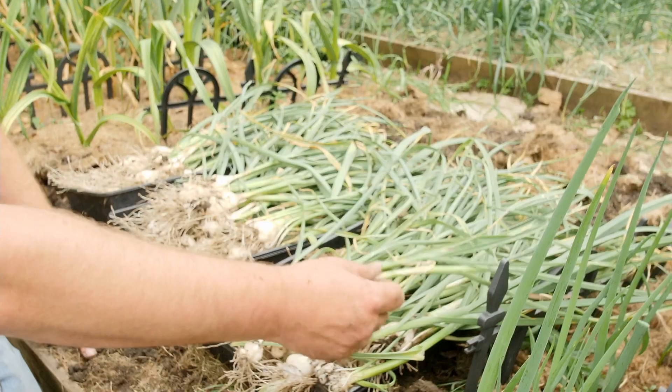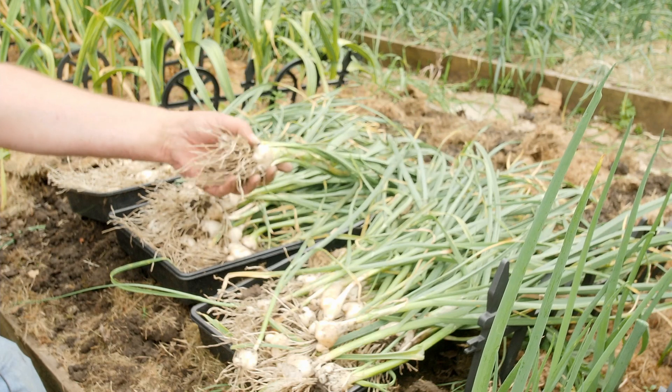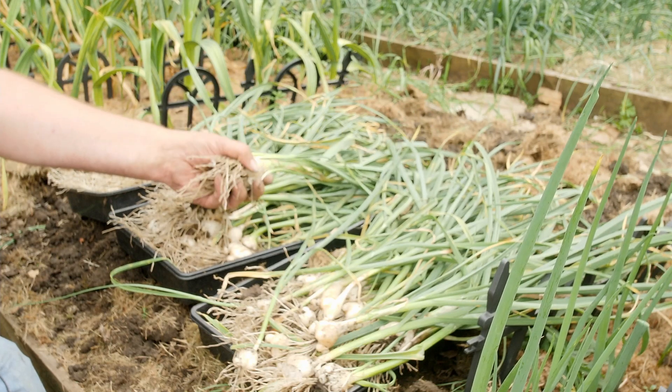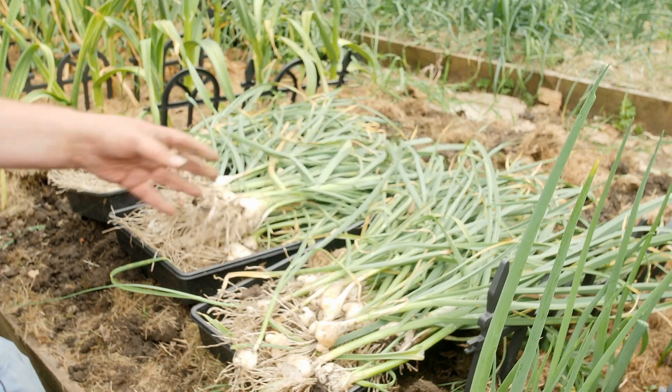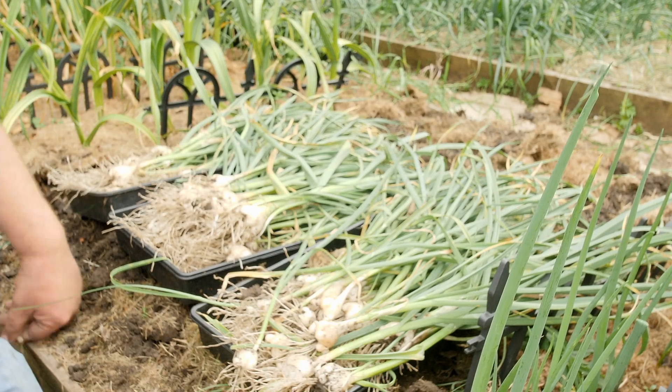So this is my upri harvest — some nice looking brood balls here. Look at them, there's massive ones. Of course this will break down, there'll be smaller ones inside the first skin, but they're still massive. Hopefully this is a sign of what's to come.